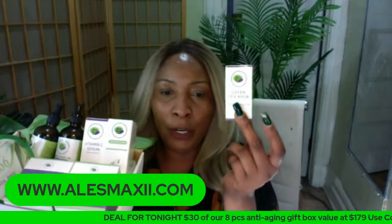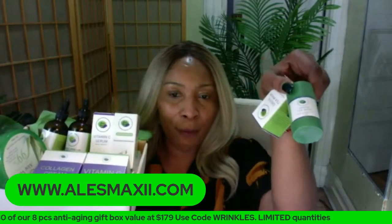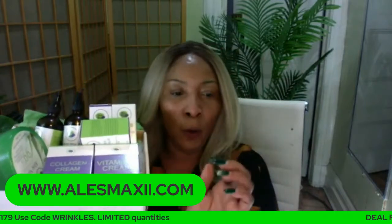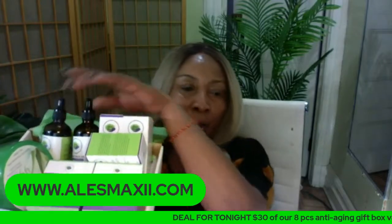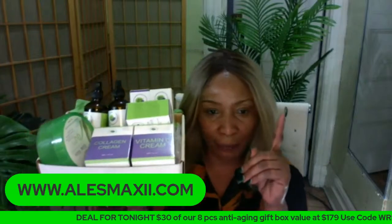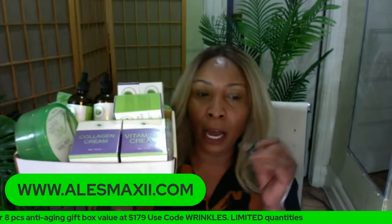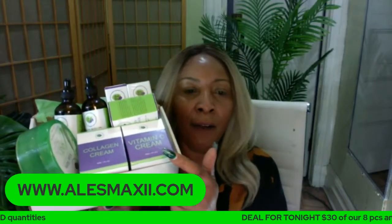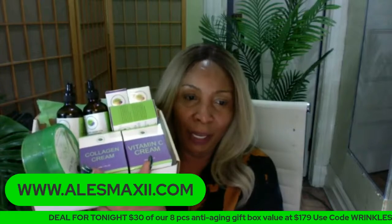We have the green tea mask stick — this is what it looks like outside the box. Look what we also have — the big old jumbo aloe vera gel. I think we only have about three of these boxes left. So if you want it, you've got to get it tonight. We have the vitamin C cream in the box and we also have the collagen cream. Can you believe what we have in the box!